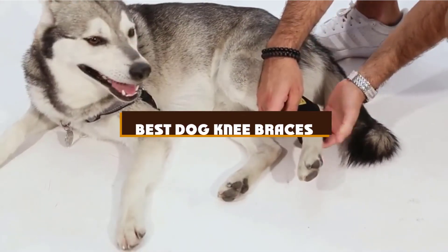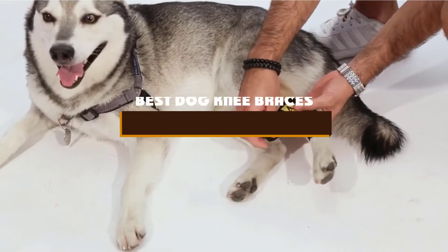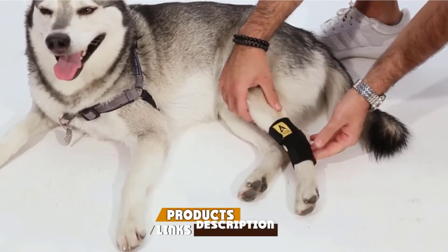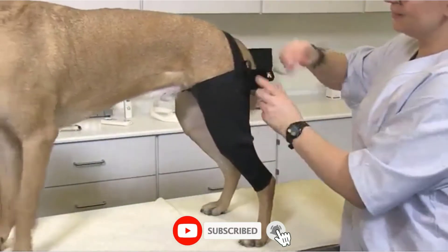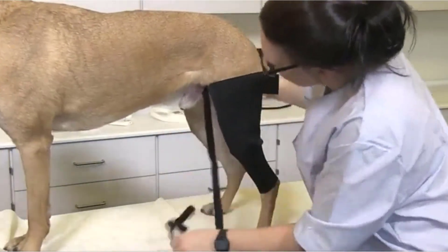If you're looking for the best dog knee braces, here's a list you must see. We made this list based on our personal preference and sorted it based on the features, prices, quality, durability, and reputation of the manufacturers and customer feedback. We've included options for every type of customer. So let's get started.